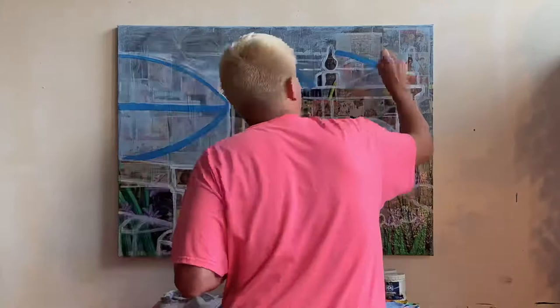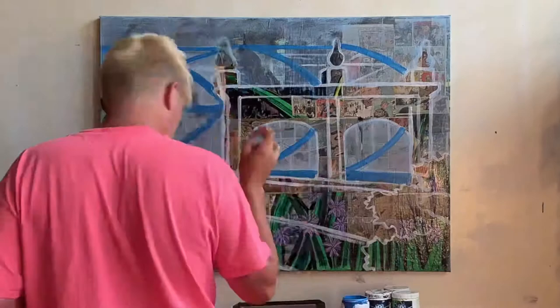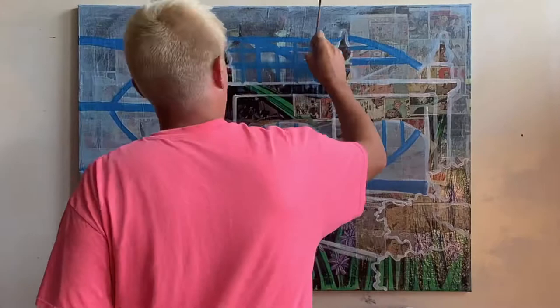It's a pretty common thing throughout art history for artists to change or alter pieces. And I think it's crucial when you're trying to learn how to paint. Not every piece needs to be a masterpiece — the only way to ever learn is through trial and error. So make a mess, paint over it, and start over. That's the only way you're ever going to truly learn.